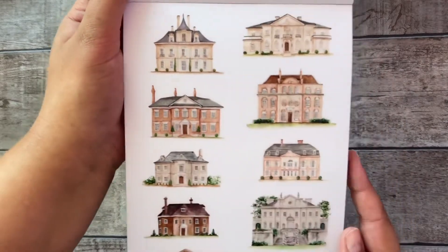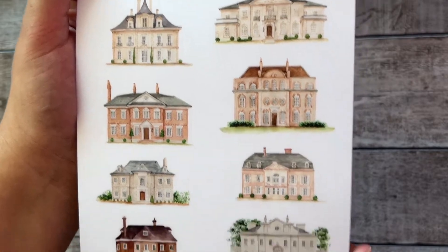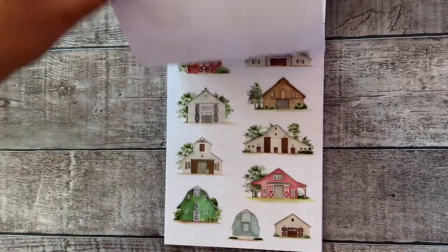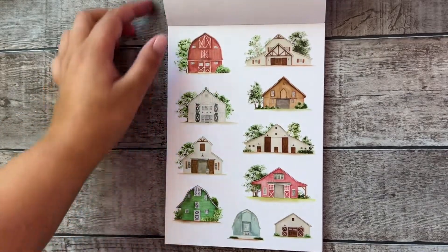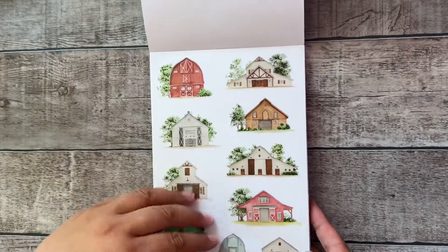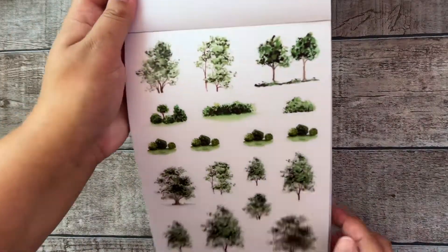I think this is one of my favorite sheets in the book — these old English house styles, aren't they pretty? And also a sheet full of barns, aren't they cute? And of course there are matching trees and some bushes.